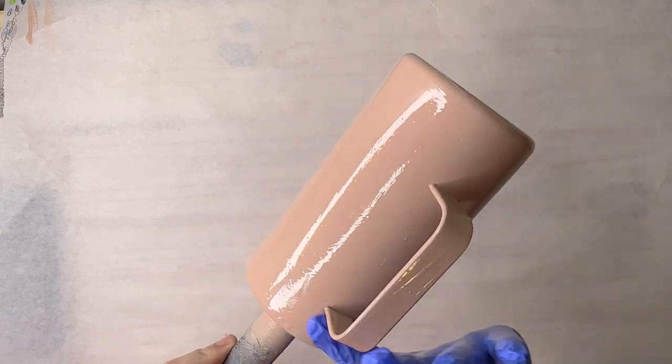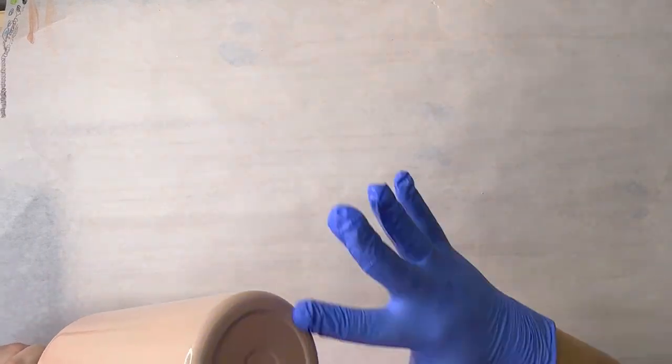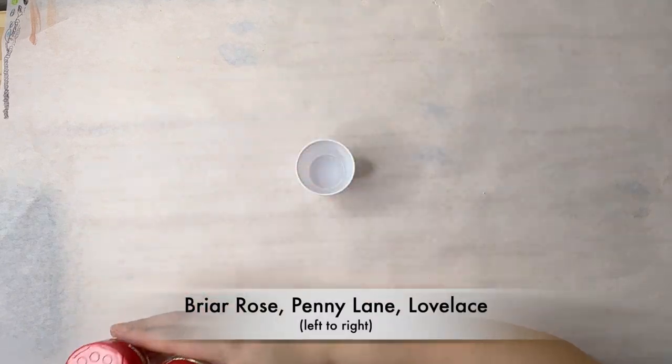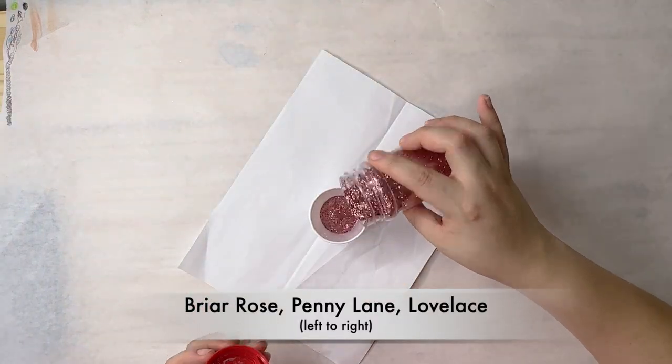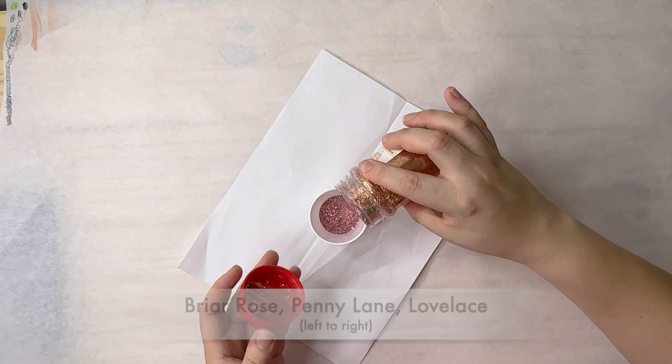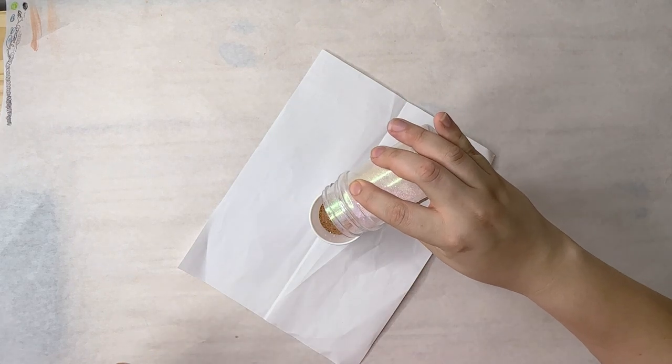Now I'm going in with about one ml of epoxy — this is how I apply my glitter. These are the colors I'm going to be using, I'll put the names on the screen. These are all by Peachy Olive Glitters and I'm making a custom mix out of these three glitters.